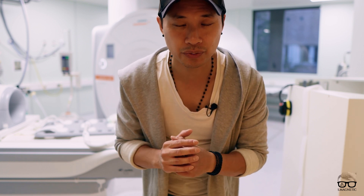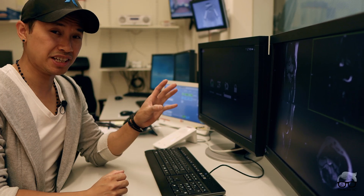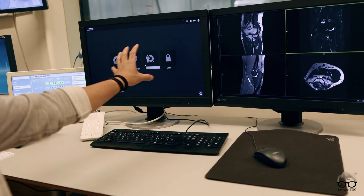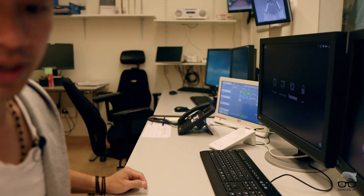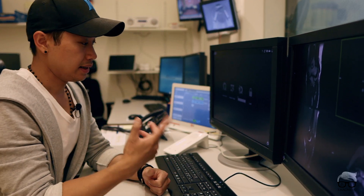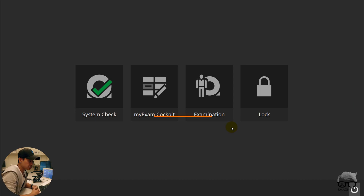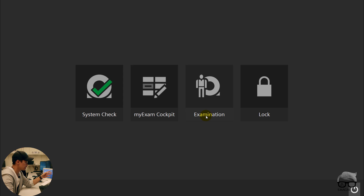Well, that's it for the coils — we have more coils but due to time I want to show you a little bit of the software. Let's check the software. In front of me I have two big screens. These are extremely big — it's a big jump going from the old software to the new. In front of you here you can see the software: you have System Check, My Exam Cockpit, Examination, Lock, and Turn Off the Scanner.